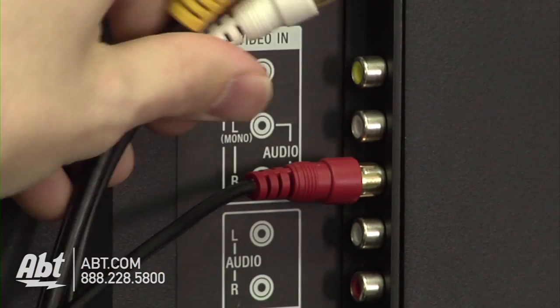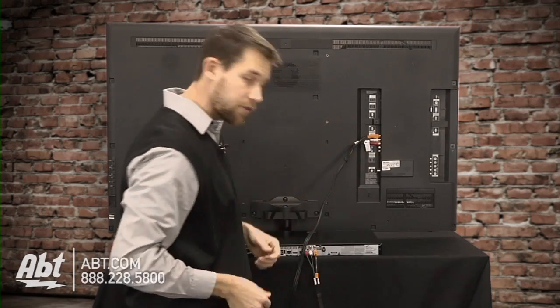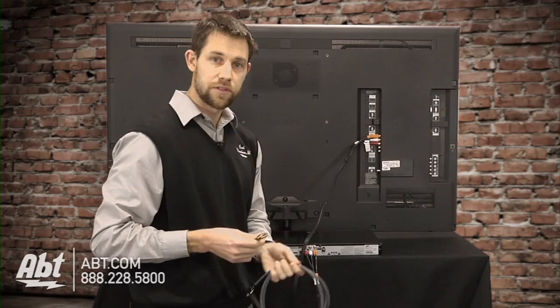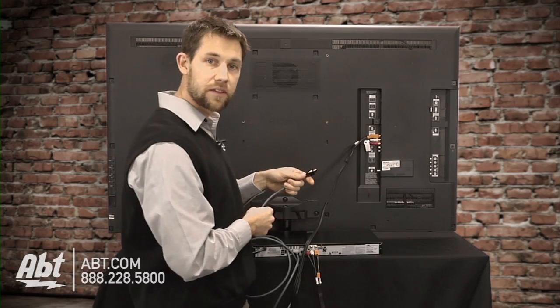And it's going to be the same thing on the back of the television — red to red, white to white, and yellow to yellow. If you're going to be using your HDMI cable, it's easier than that. You're going to make one connection on the back of the DVD player, and the other end goes into the back of the TV.